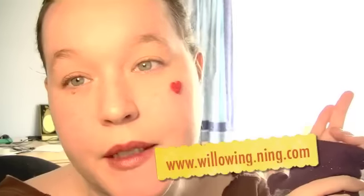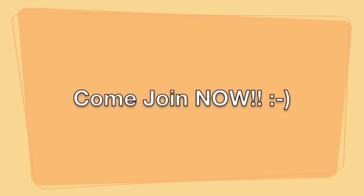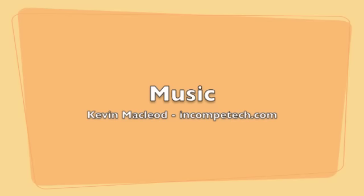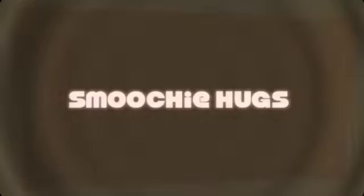So come and join! The group is now open to be joined, so you can already start to get to know each other. Come to my Ning site: www.willowing.ning.com. I look forward to spending time with you all from the 18th of October. Ciao ciao, bye!